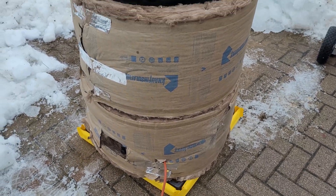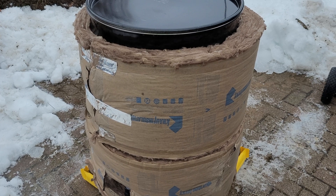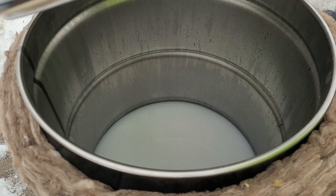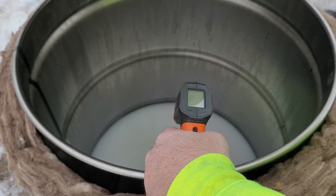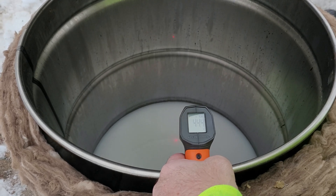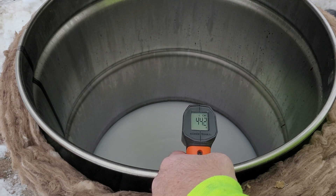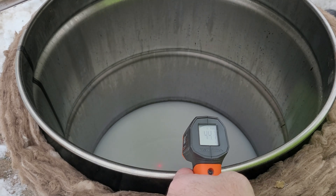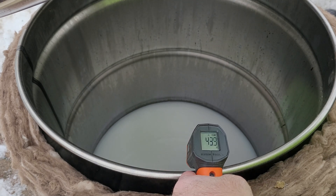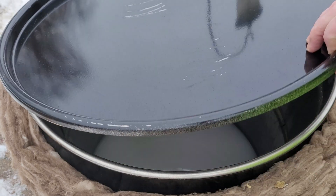We're going to let this sit out here and heat up for about an hour, and then we're going to throw in a couple of wheels. Just as a baseline, our product temperature is 44 degrees. I would expect that in about an hour it will probably be over 100. Less than a minute ago it was 43 - right in the center we're looking at 44 pretty much on the money. We'll come back and check this in an hour.